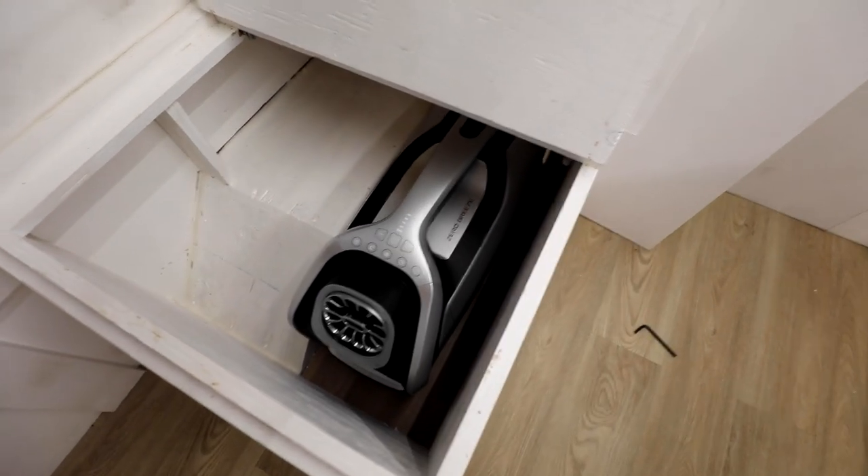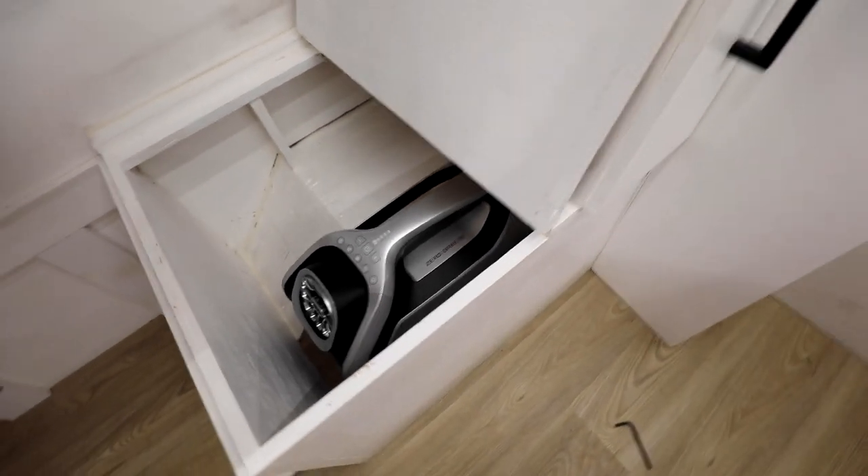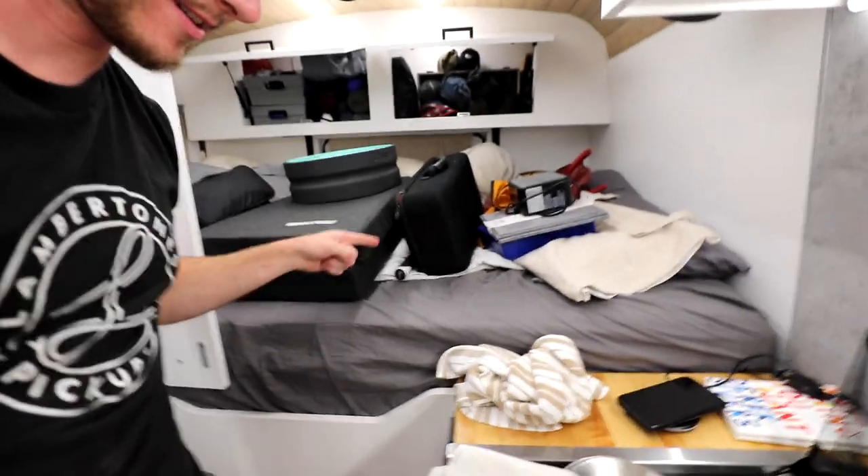The Zero Breeze Mark 2 is now under the bench, and the exhausts are coming out inside the closet. The next step is to drill a couple of holes in this wall so they can escape from here into the under-bed zone. However, it is getting late at night and it is an absolute mess in here - I cannot go to bed like this. Time to clean up, call it a wrap, and we'll get back to it tomorrow.